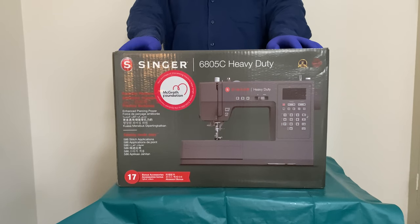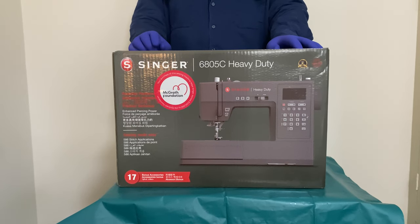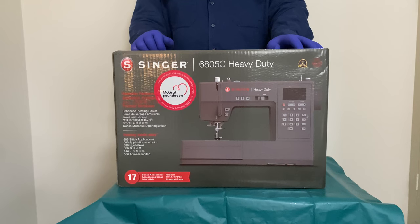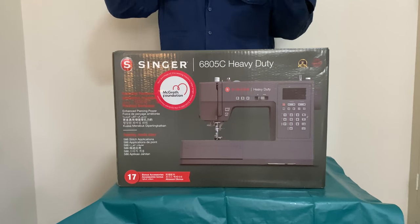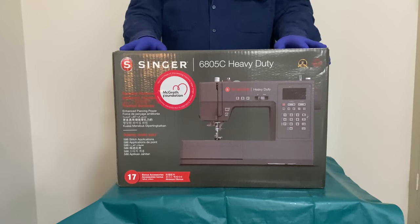The thing that really bothers me is that every single time someone does a review on these sort of things, they try to shove through as many layers of denim as possible. And I'm thinking, well, that doesn't tell me anything. It shows me that it can take a ton of material and pass it through, but it doesn't give me any sense of how it handles when I'm trying to sew a pair of pants. I'll be pointing out the things I don't like about this machine because there are a number of the tools where I looked and thought, why?